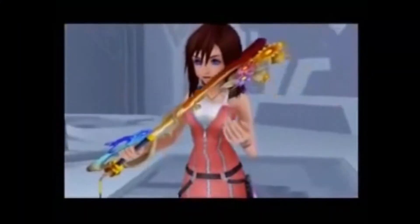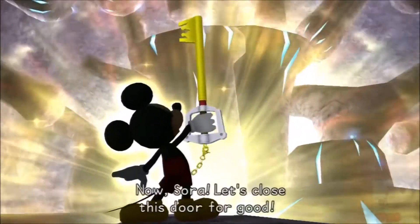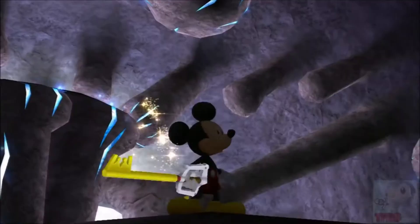The Keyblade — a truly marvelous weapon, were it only in more capable hands.